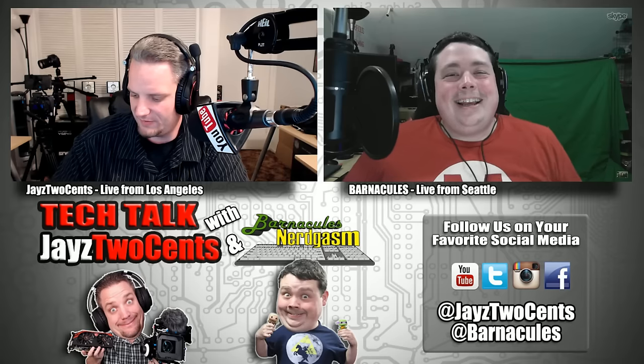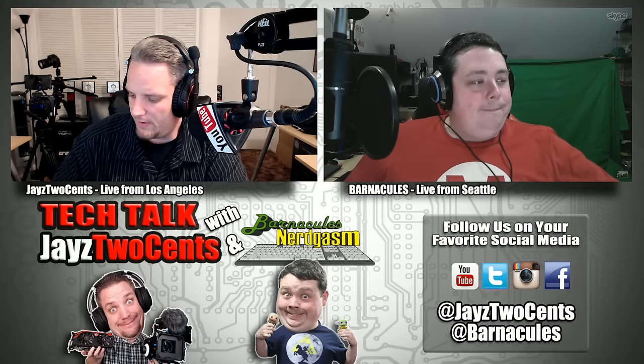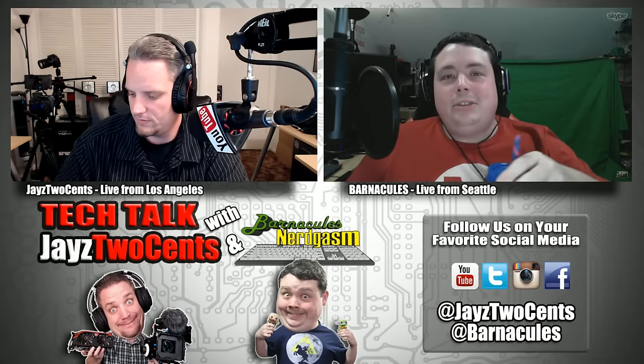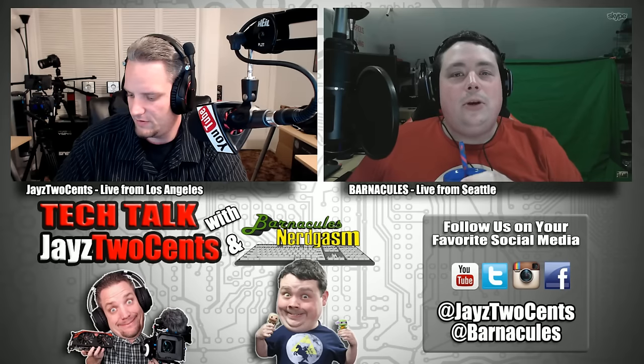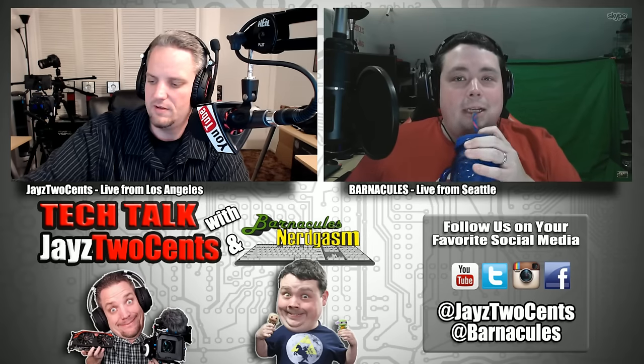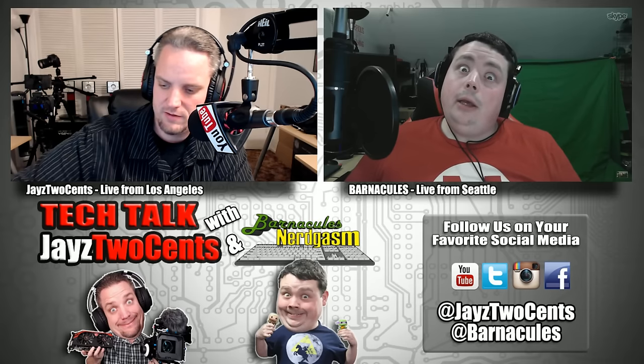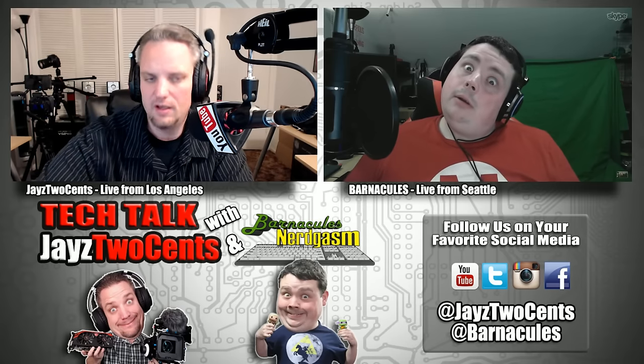Oh my god, I like it. NVIDIA, send me some graphics cards! NVIDIA doesn't send me my cards. Digital Storm, send me some cards — actually, send me a whole computer. I'm gonna do that every episode of Tech Talk for the rest of our lives — just beg Digital Storm to send me a computer. I guess that means you assume they're in here every week. They kind of have been. Why are they spying on you?